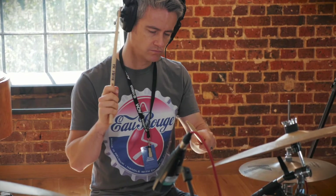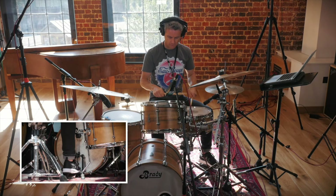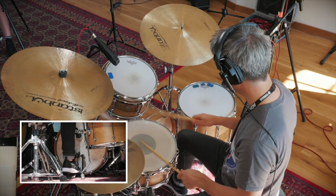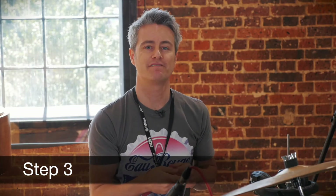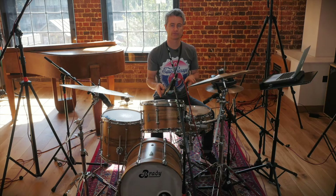In step three we're going to add the hi-hat foot. The hi-hat foot will line up with the accents — hi-hat foot is on all the ands: the and of one, and of two, and of three, and of four. Bass drum: one, two, three, four. Snare drum: steady sixteenths. Let's do it.